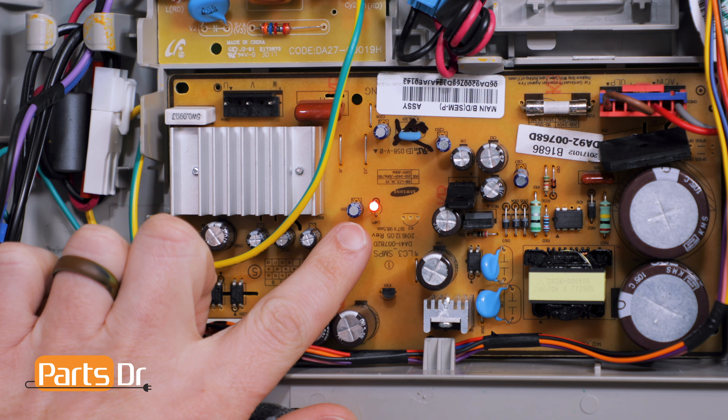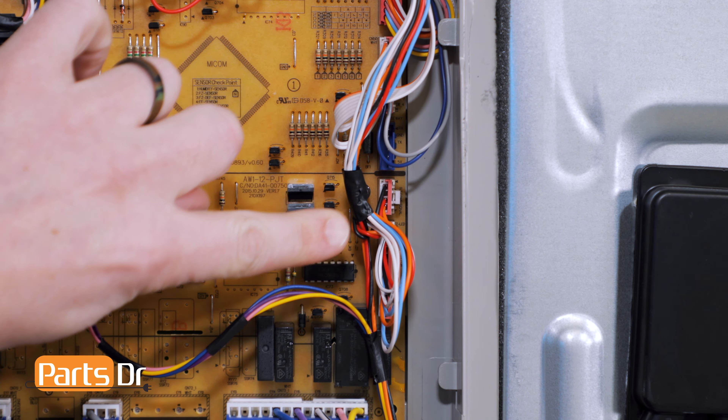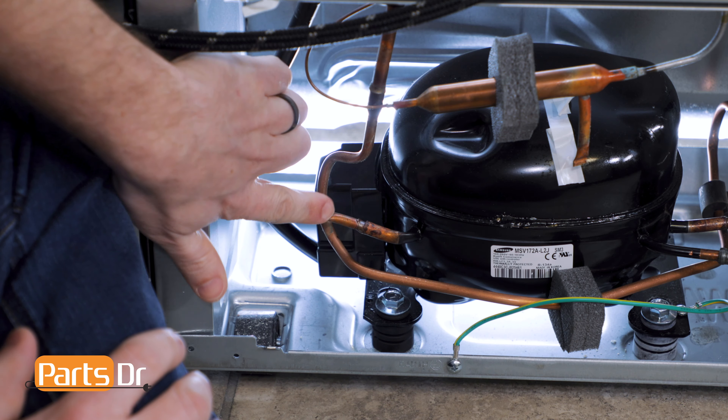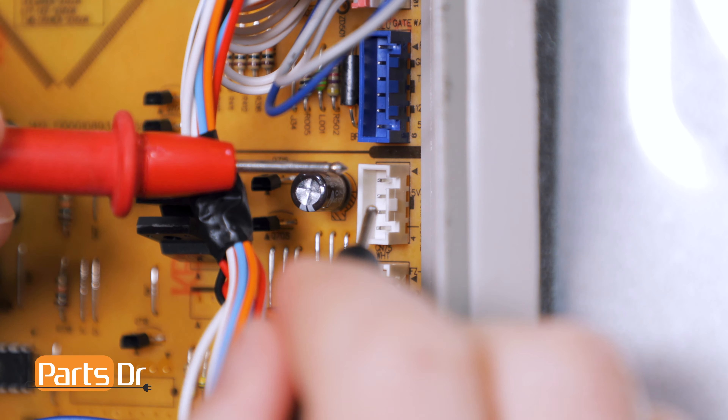Hey, it's Ryan with PartsDoctor and today I'm going to show you how to do Samsung Refrigerator Inverter Control Board troubleshooting and testing. If the inverter control board fails, it can cause the refrigerator not to cool and the compressor not to start.